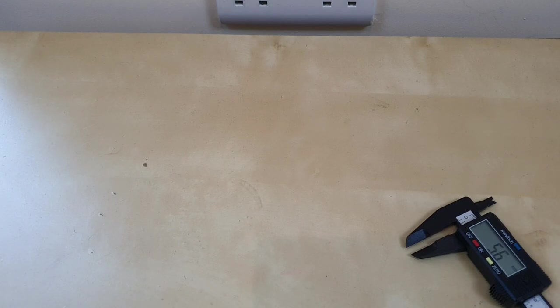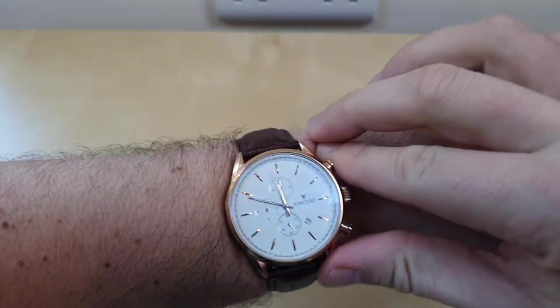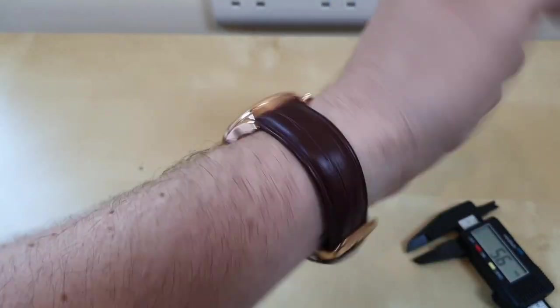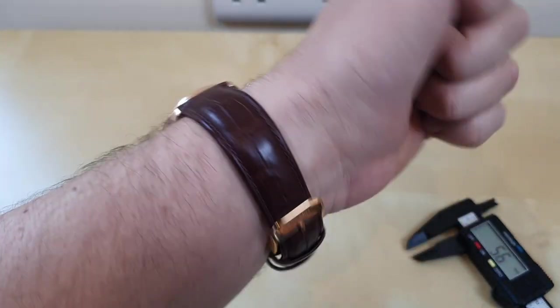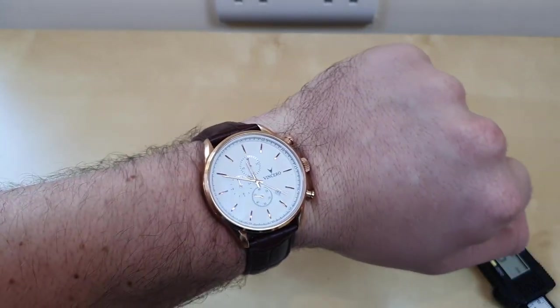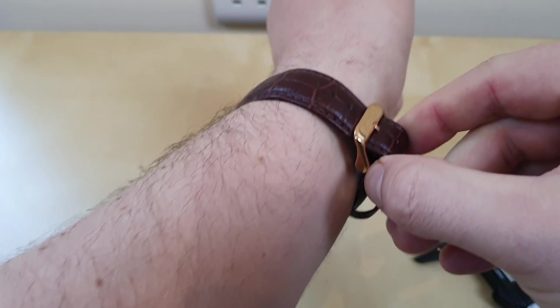I'll just put it on the wrist. Fills my wrist pretty nicely. They also do a 40mm version of it for those that have smaller wrists or like a smaller watch. If I was buying it again, would I buy it in 40mm? I think I would keep it at 43mm for this watch. Fits very well. The band is very comfortable. I don't know how hard wearing it is because I've not wore it that much.